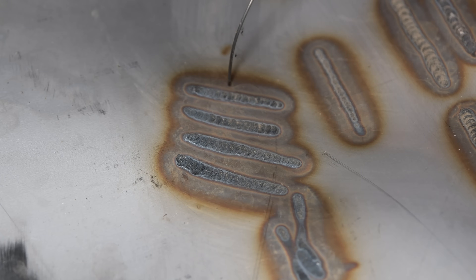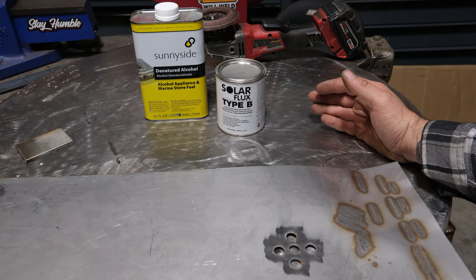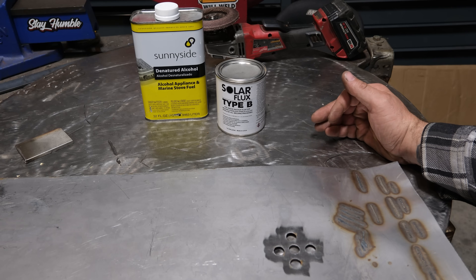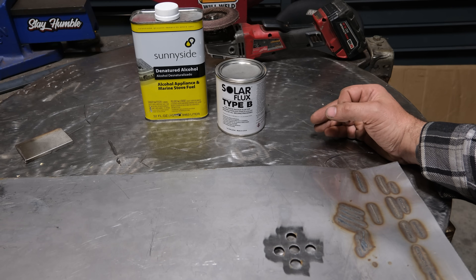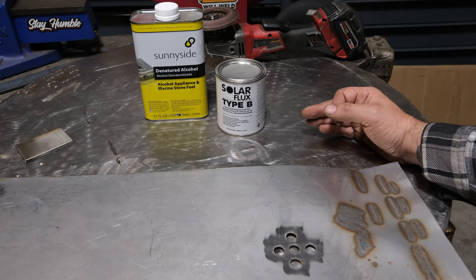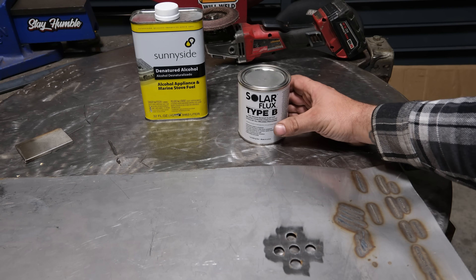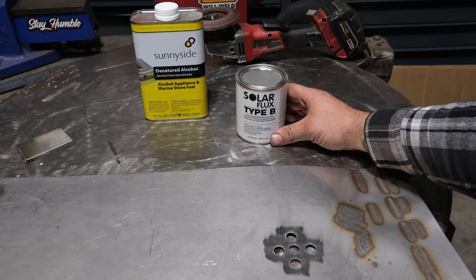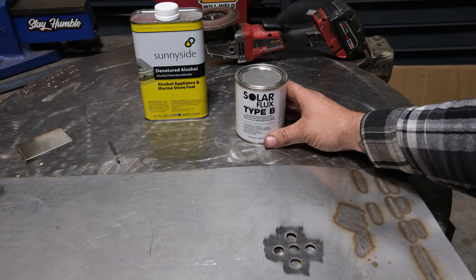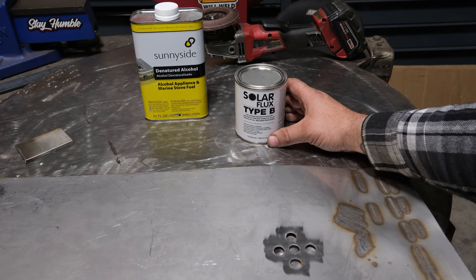On critical stainless welds where corrosion resistance is an absolute requirement, solar flux will work to protect against oxidation. Now the main catch is that cleanup kind of sucks, and it can be a pain to use because it may not be removable after welding if the weld is trapped inside something. The other major downside is that this little tub costs around $90 or more depending on where you get it. That said, a little bit goes a long way.